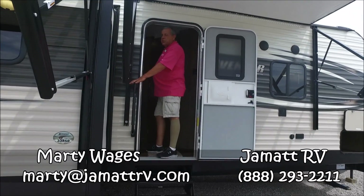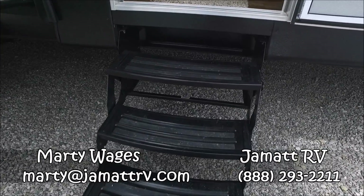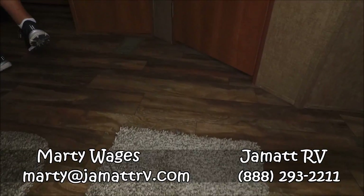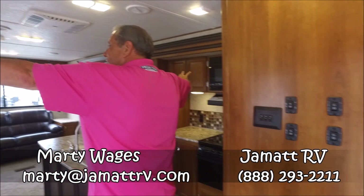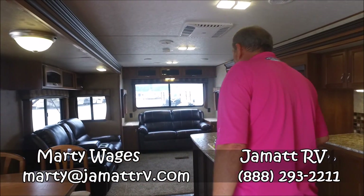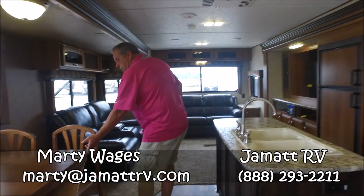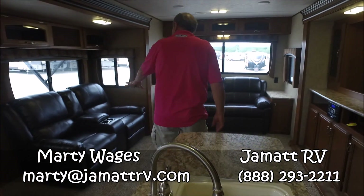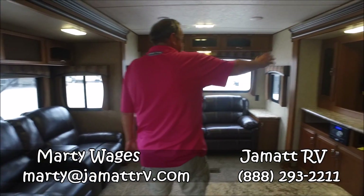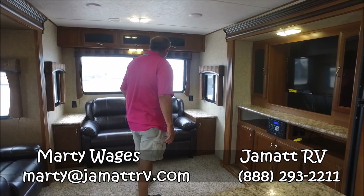Come on inside. You'll see you got a nice grab assist handle and three-step entry coming into the coach. One thing you really notice: you've got two opposing slides that really open up the living area for you. Check that out — table and four chairs, storage up underneath each one of them. Theater style seating looking right in front of your television area.